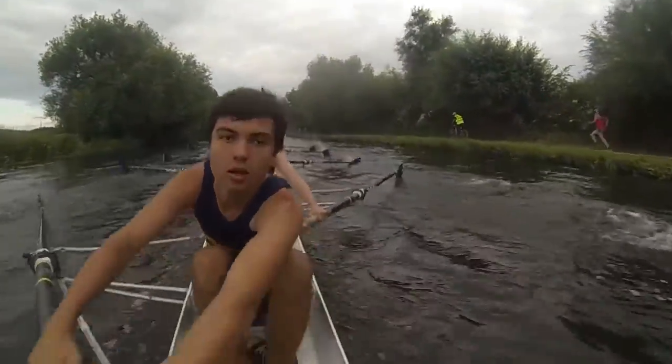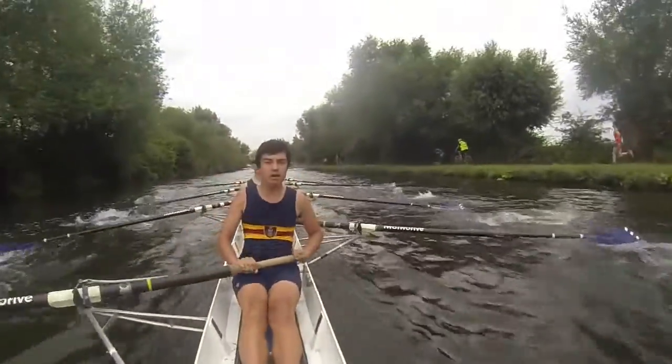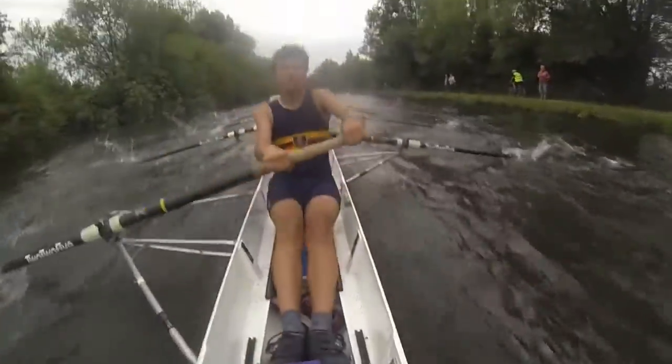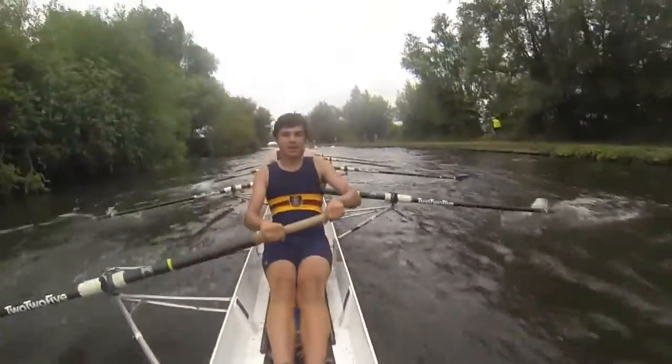Lock. Lock and lever. Lock and lever. Lock and lever. Already. 38. Let's keep it tidy boys. Sharp catches. Catch this and catch this. Yeah. Let's set the balance boys. It's a little rocky. So let's set up tall.